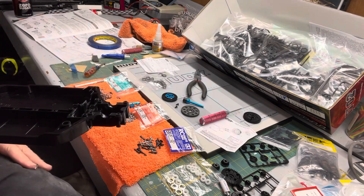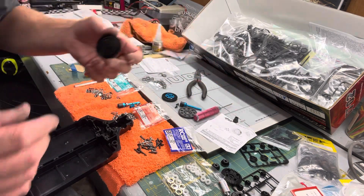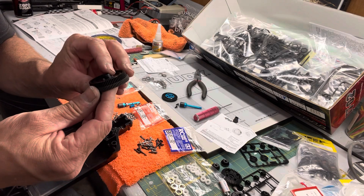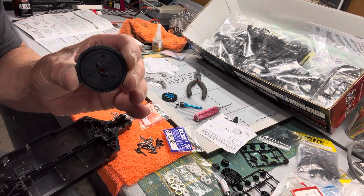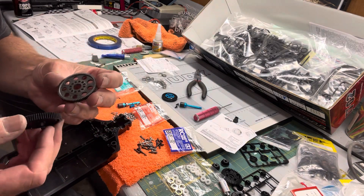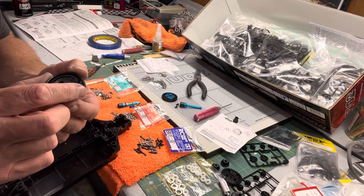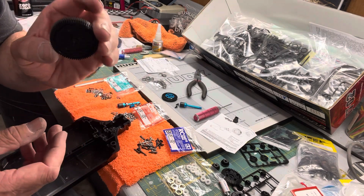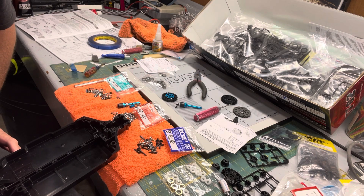We ran into an issue pretty quickly. I tried to run a bigger 81-tooth 48-pitch spur gear because we want to run a larger tire on this car, but even though it's only a few teeth taller than the stock 70-tooth, there's just not enough room. So we're going to have to run to the hobby shop and pick up what I believe will be a 78-tooth — that should be roughly equal to what's on the car originally. We'll just have to gear down with a pinion gear since we're running larger tires and going off-road.